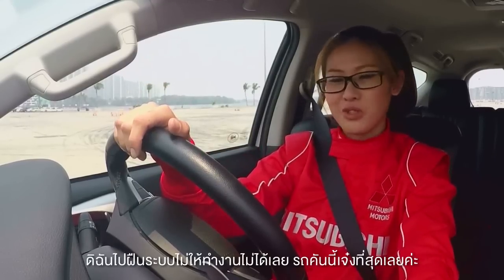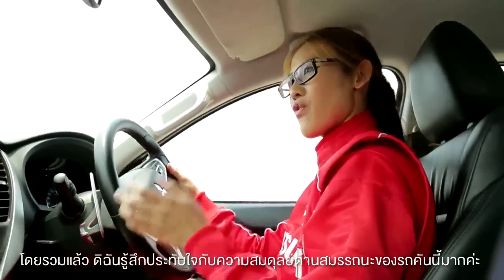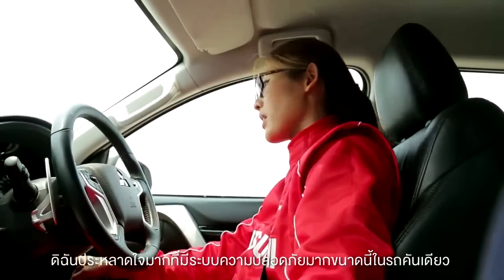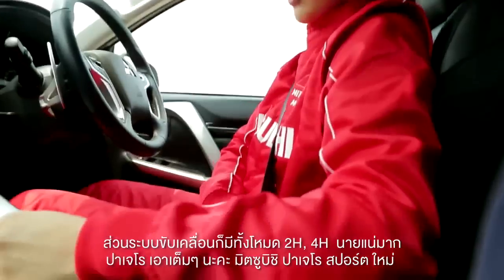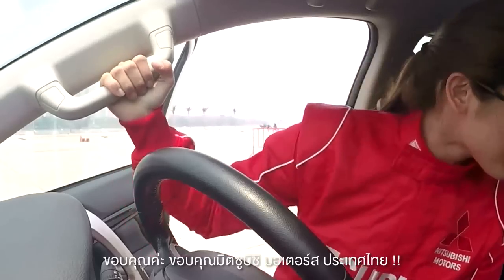This car is awesome. Too bad I can't drift this car. Overall, I find that this car is very well balanced, a very powerful car, and lots of safety features. It's amazing how many safety features there are — 2H, 4H. Well done, Pajero — Mitsubishi all-new Pajero Sport. Thank you, Mitsubishi Motors Thailand.